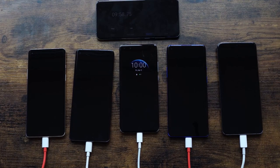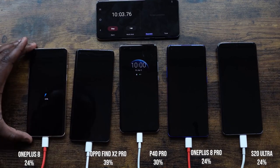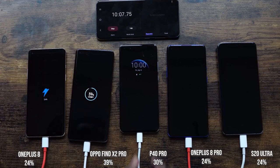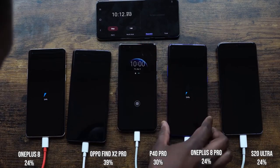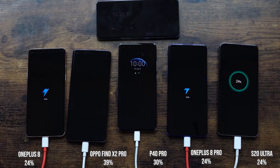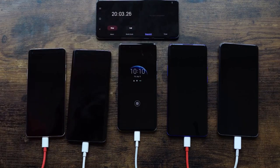At the 10-minute mark: the OnePlus 8 is at 24%, the Oppo is at 39%, the Huawei is at 30%, the OnePlus 8 Pro is at 24%, and the S20 Ultra is at 24%. So the S20 Ultra and OnePlus 8 Pro are neck and neck even though the Ultra has the biggest battery here — looking good with that 45-watt charger. We'll give you the 25-watt results later on.